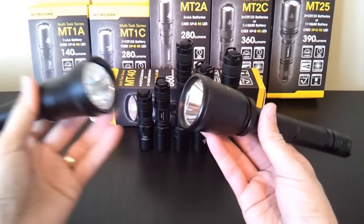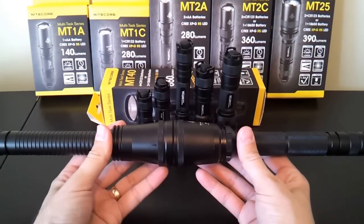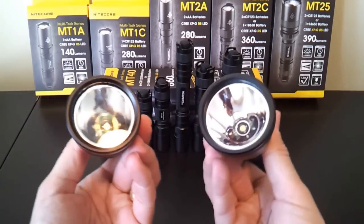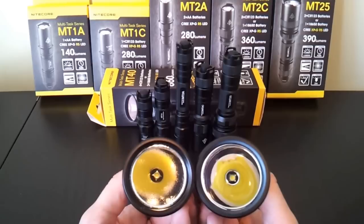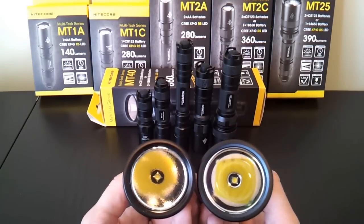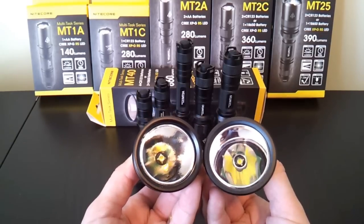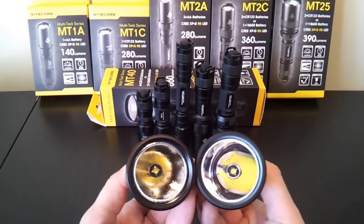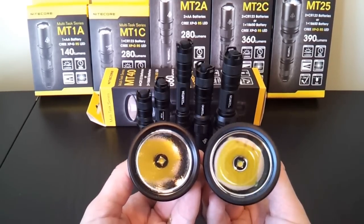It might look like the head is the same size, but they're not — the MT40 has a slightly larger head, which may be hard to see on camera. Looking at the business end of these two lights, both use an XML emitter, although the MT40 now specifies a U2 output bin. The main difference is the reflector: it's smooth on the MT40 and textured orange peel on the old BC40, and the reflector on the MT40 is slightly larger as well.